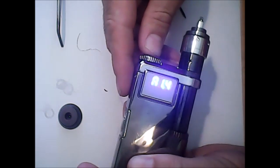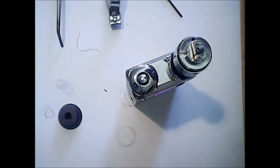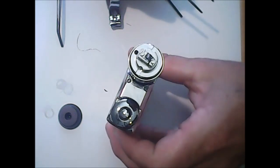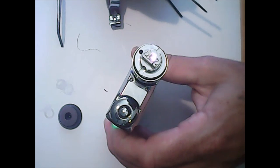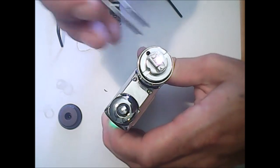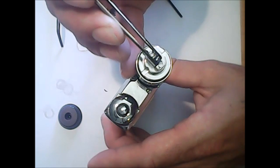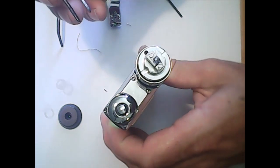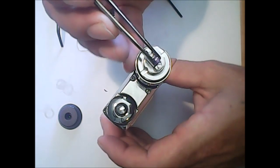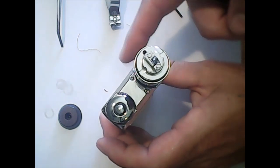Alright, we're going to check our ohms now — 1.4. Perfect, that'll work out great. We should get it up a little bit once we heat this up. I always like to check and make sure my coil is glowing from the inside out. I hit the fire button, let off, and crimp the coil with my tweezers. You can get ceramic tweezers so you don't have to worry about touching a live coil. I like to use my VTR because it has short-circuit protection.